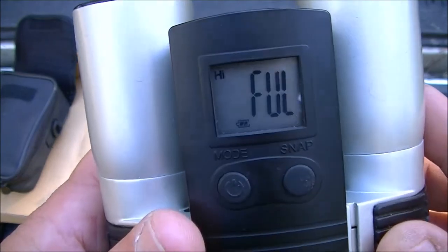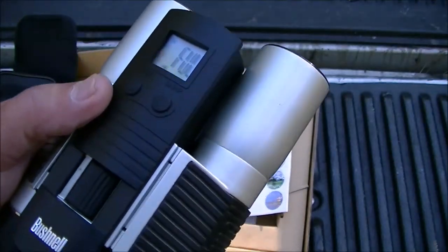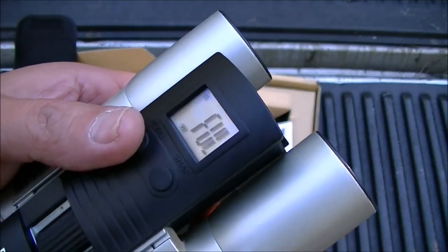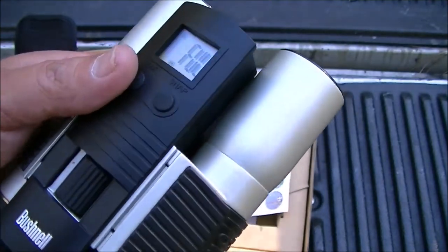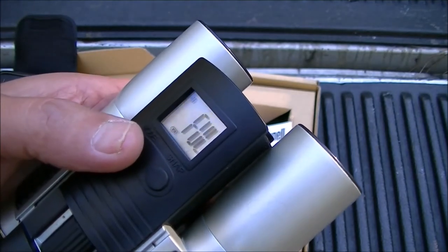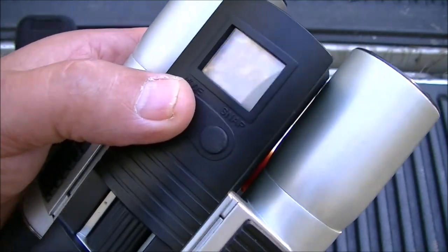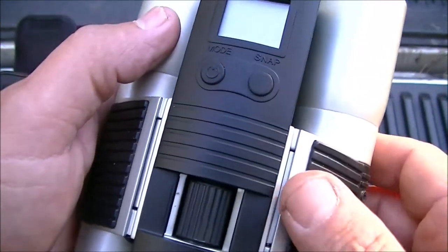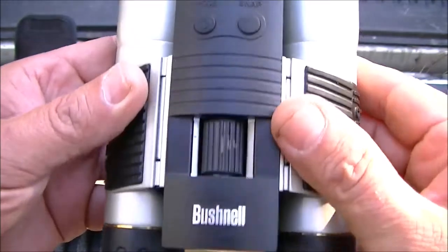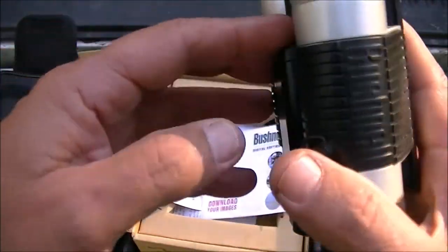Okay guys, as you can see it says the memory is full. It doesn't have an SD card, so I took one picture and two video clips. You just hold this button and it shuts off — that's your mode button. It also has a timer on it, which is pretty cool. What it doesn't have, which surprises me, is a place for a tripod.